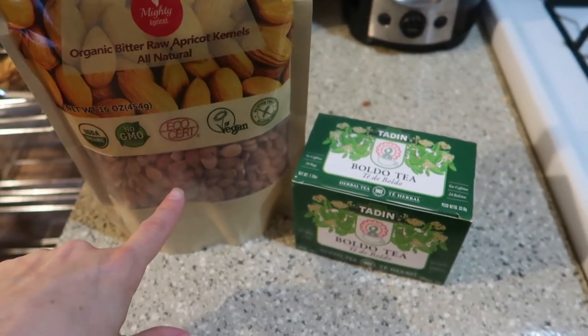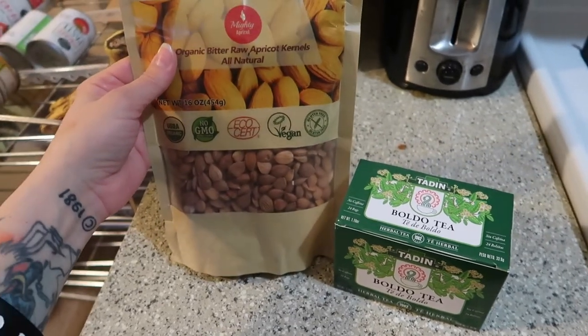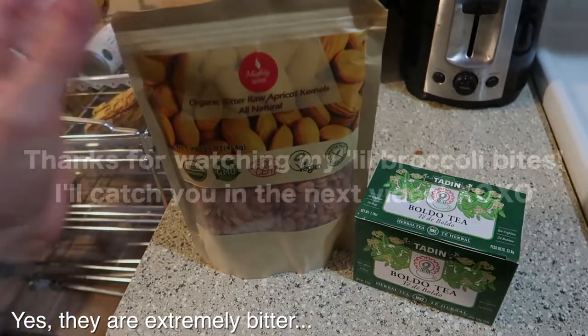The apricot kernels are supposed to be so bitter that you should grind them up in a coffee grinder and put them in your oatmeal or a smoothie, because I heard they're really terrible on their own.